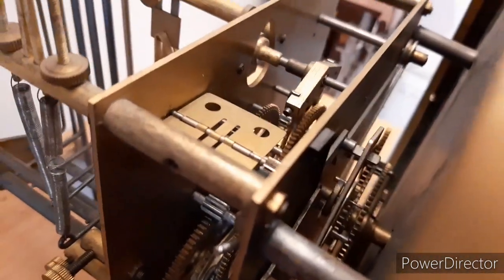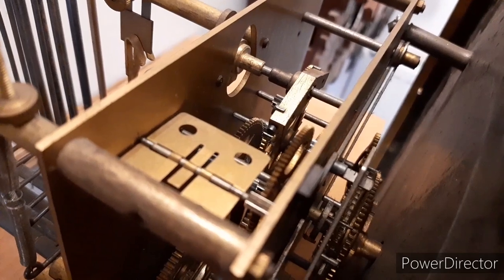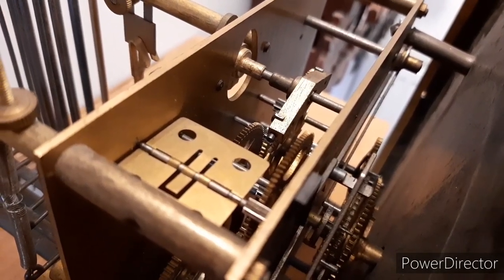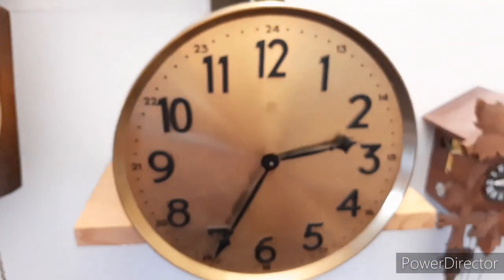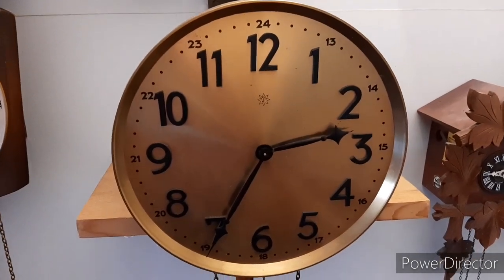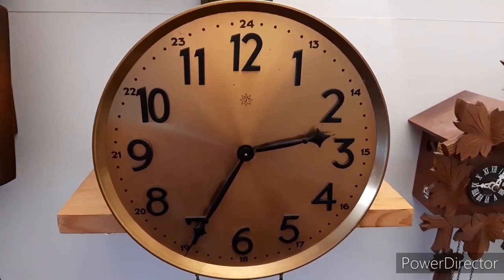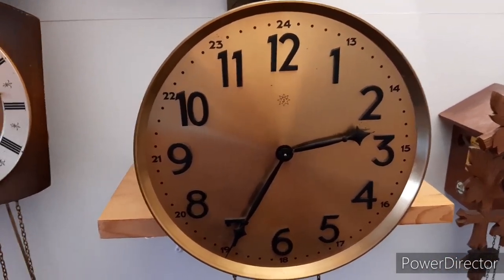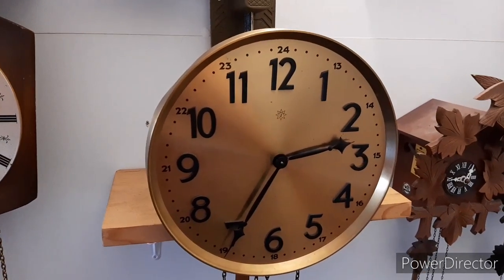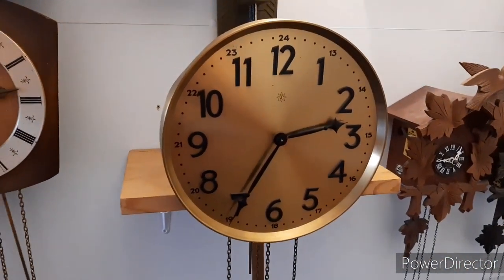I cannot get you the best shot of the escapement because I've tried from various different angles and I cannot get it. It has a rack and snail striking system, but I cannot show you the front of the movement because the taper pins that hold the dial together with the movement are very stiff and I can't get them out.